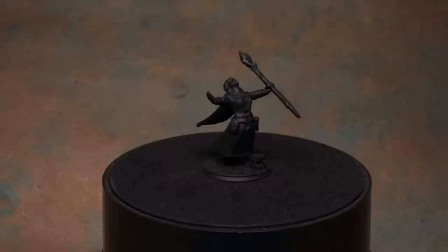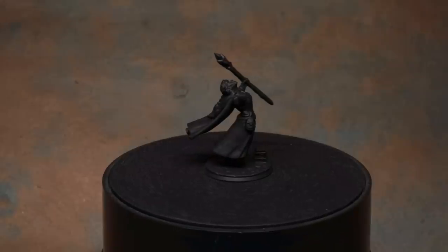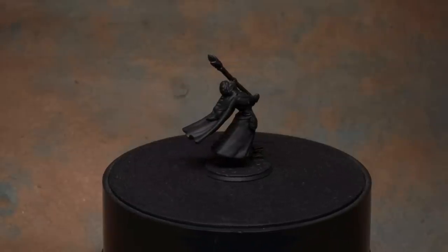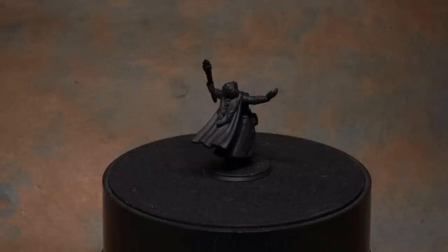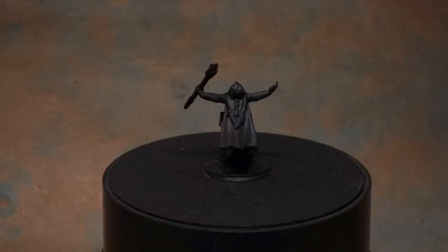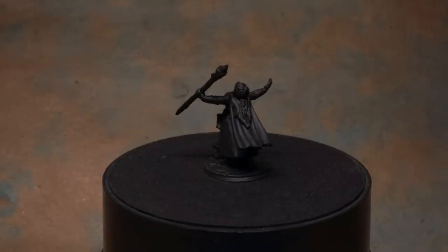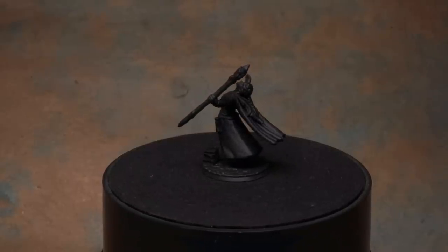One thing you may notice is that our miniature this time is primed black. The reason for that is I like to do things the hard way, but also I want to give you an example of what undercoating is, and also once again show you the power of layering. So without further ado, let's get to it.